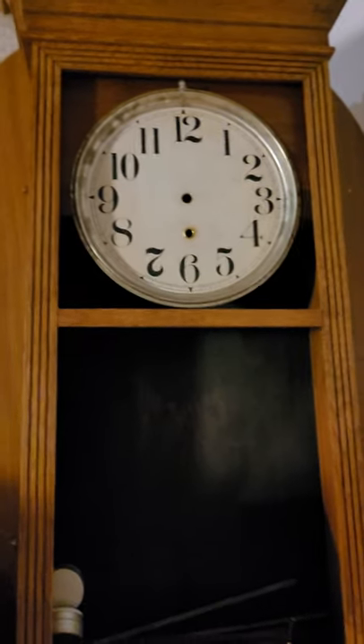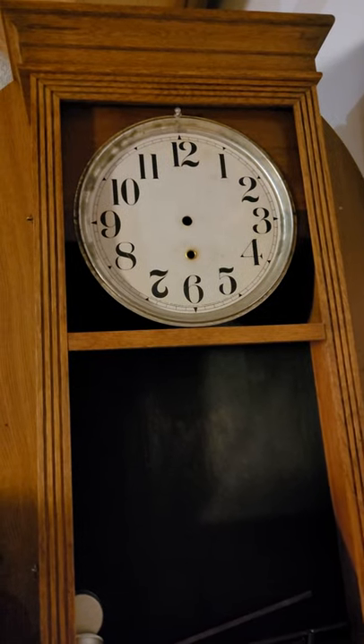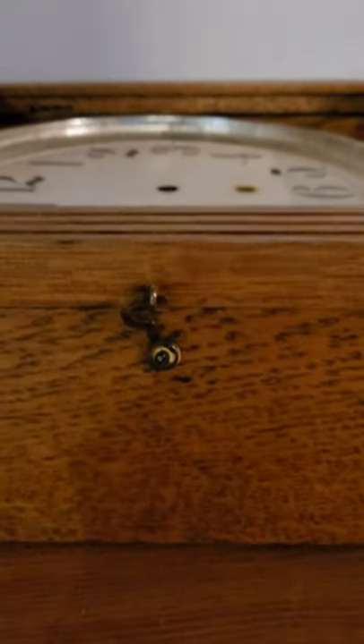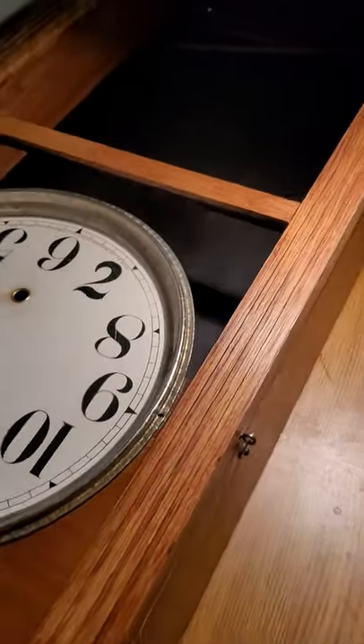He talked me into it, so I've got another case to refinish for him — a Jaunch wall clock, which is very nice; it has a nice silver dial. He's going to rebuild the movement for me and it won't take long, it's in really good shape. Here's the case hardware, all polished. You can see the sheen on the wood just from waxing — I just waxed the case. There's a pretty good finish on it. Look at how beautiful that turned out.